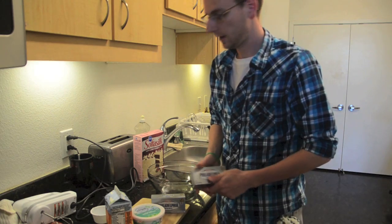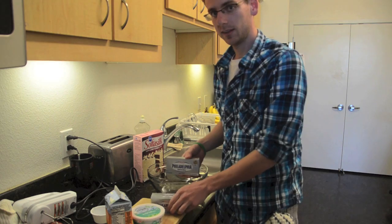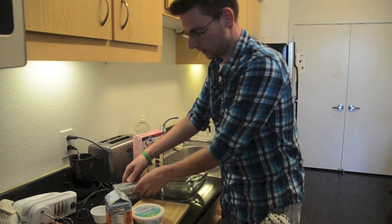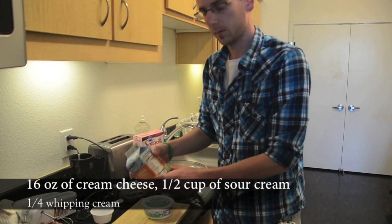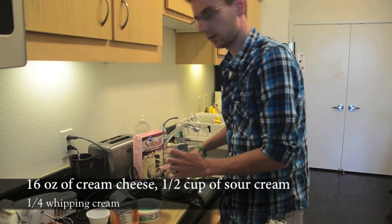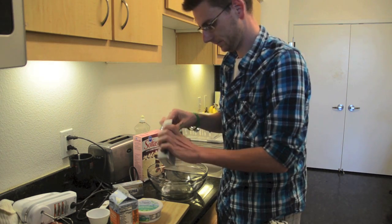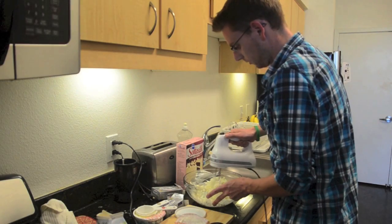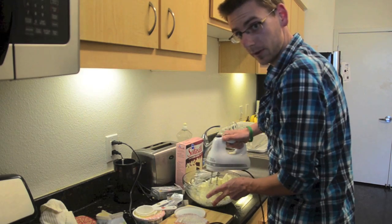Now we're going to go ahead and make our cheese for this cheesecake. We're going to use 16 ounces of cream cheese — both are eight ounces, so we'll use the entirety of this. We'll use about half a cup of sour cream and then a quarter cup of whipping cream. We'll start combining it into a bowl, whisk it all together until it's completely smooth, and then we'll have our cheese, ready to put on the cake once the base is done.